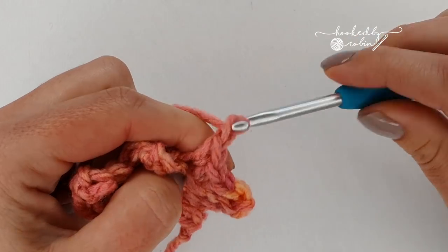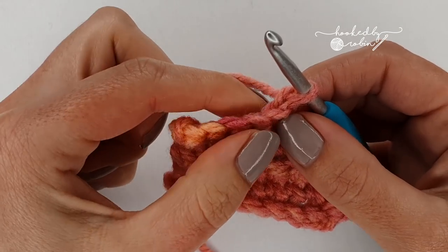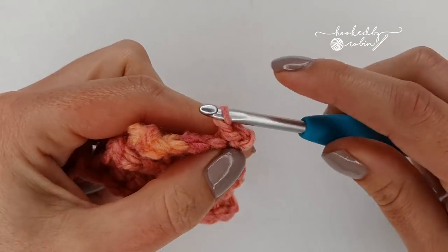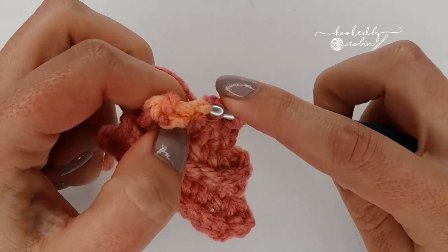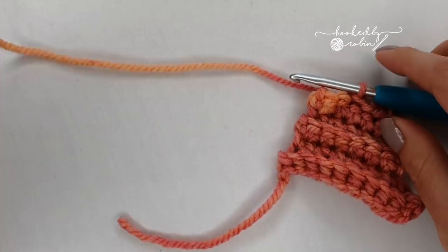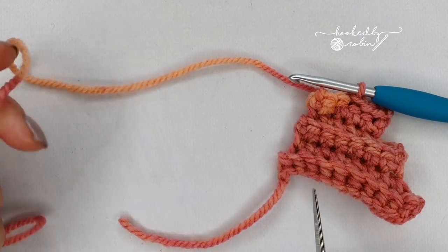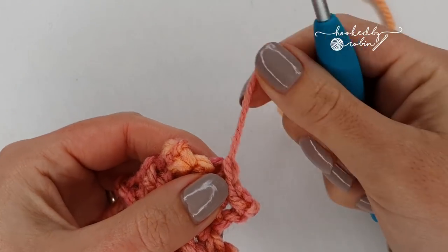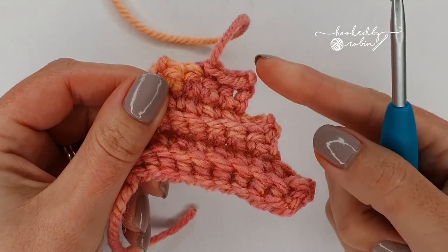Chain one and turn. Now you are going to slip stitch under the next three stitches — under both loops — just go ahead and slip stitch under the next three stitches. Then grab your scissors, we're going to cut the yarn but leave yourself a generous tail for sewing to your mermaid. Pull the yarn up and out like that, and that is your first little part of the fin complete.